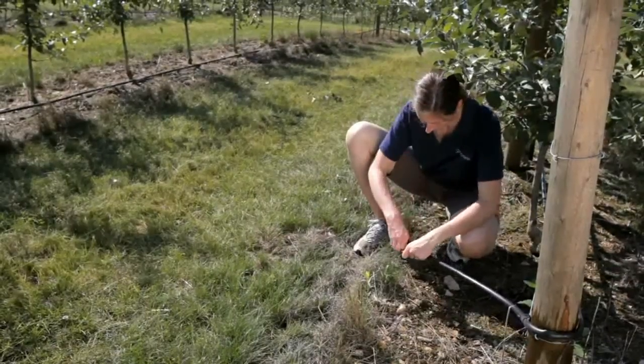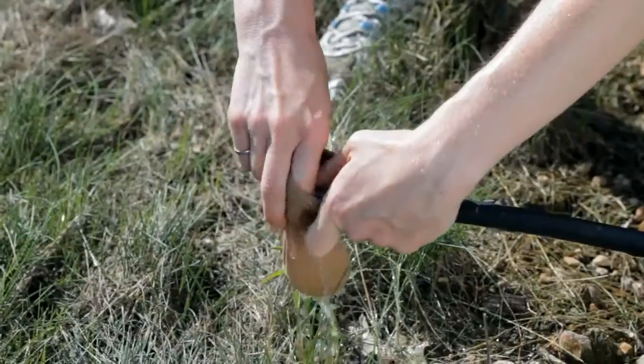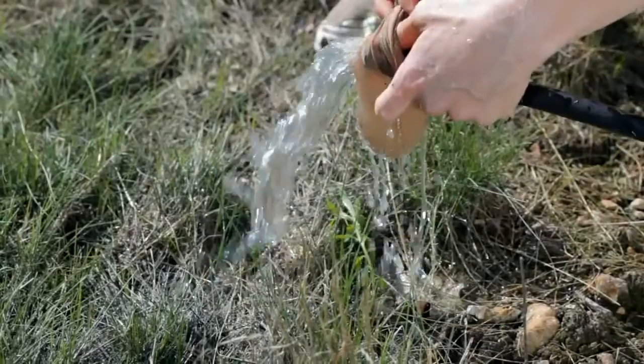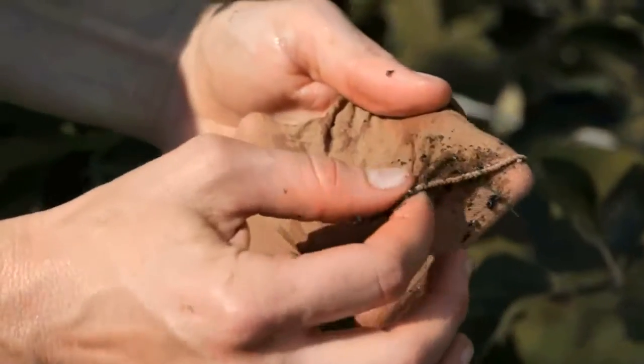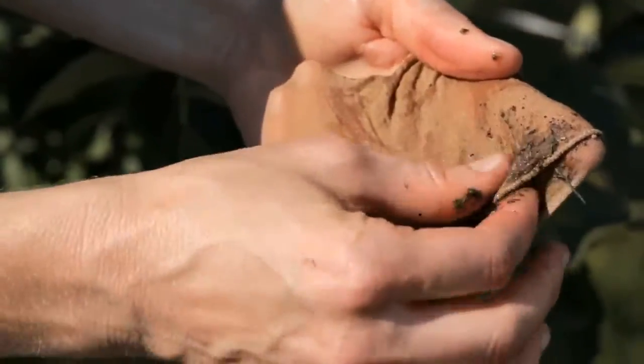We first begin by flushing the lateral furthest from the pump and watch to see how much debris comes out. If the water runs dirty for 5 seconds or more, all the laterals should be flushed. Examine the debris to identify if it is bacterial build-up, chemical precipitate, or soil and sand.